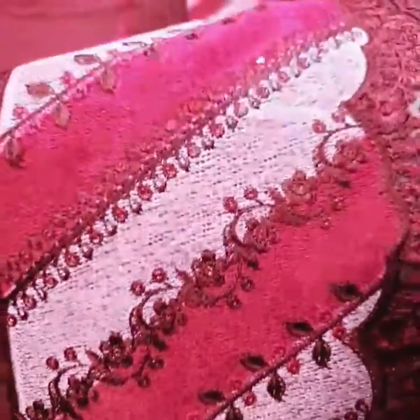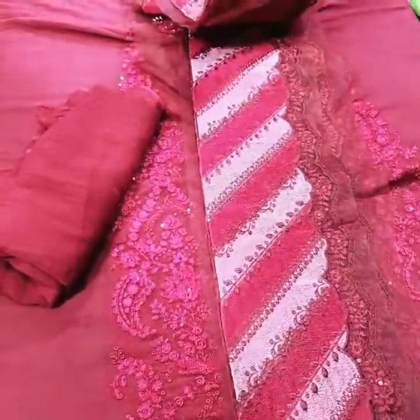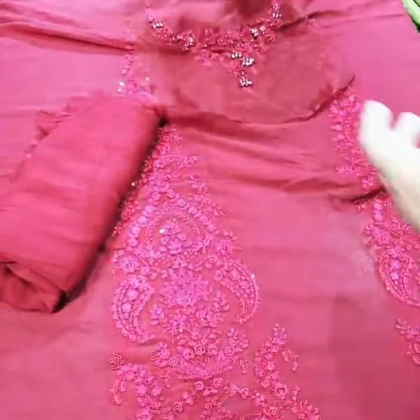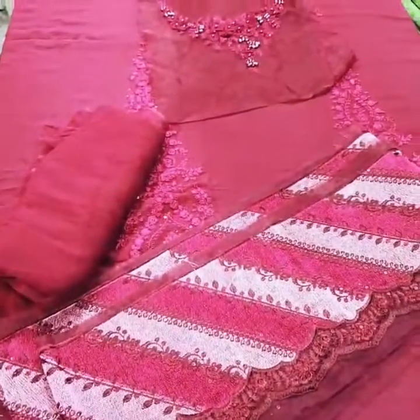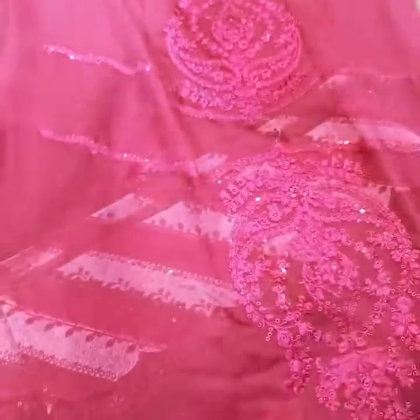Color schemes are the same as the original details. This is the front and back side of the border. You can see the sleeves on the fabric, also embroidered with thread and sequence scheme. Here are the sleeves.